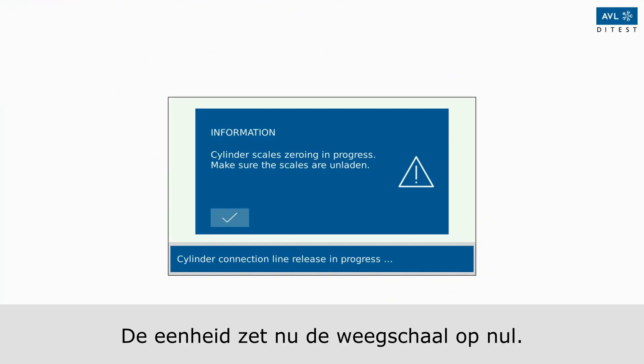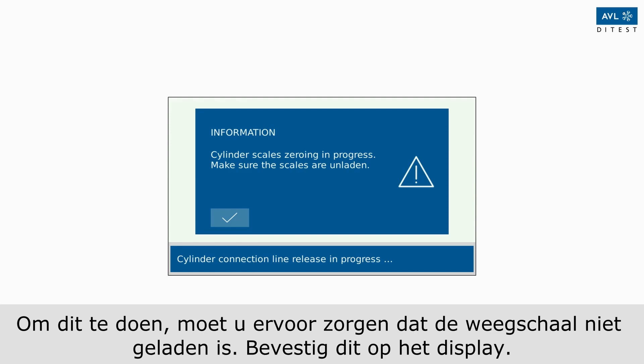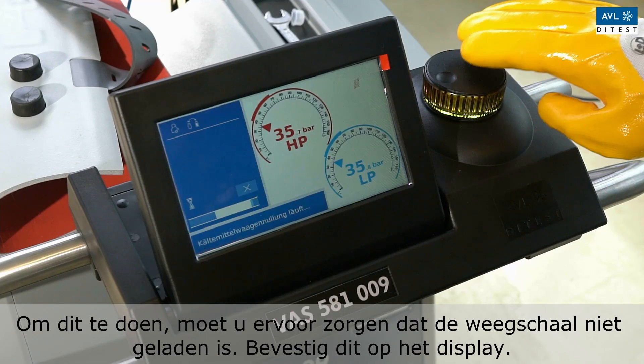The unit will now zero the scale. To do this, make sure that the scale is not loaded, then confirm this on the display.